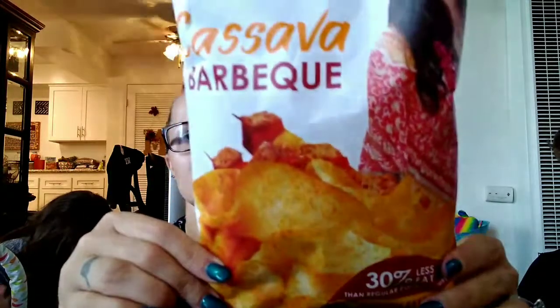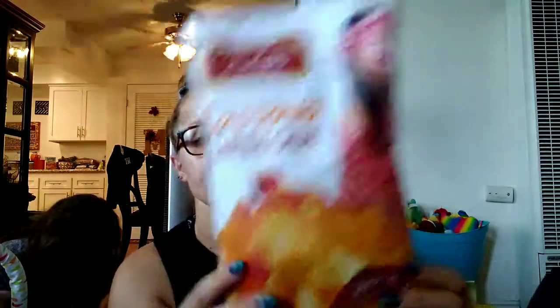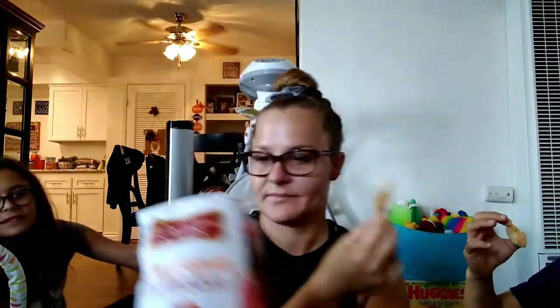Next one is going to be the barbecue flavor. That's what it looks like — it has little beef skewers on the back. Alright, grab one. Cheers, all of us — ready, set, go!